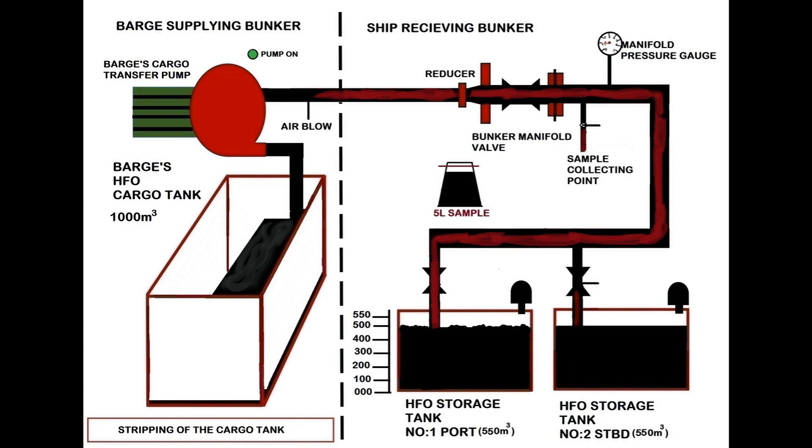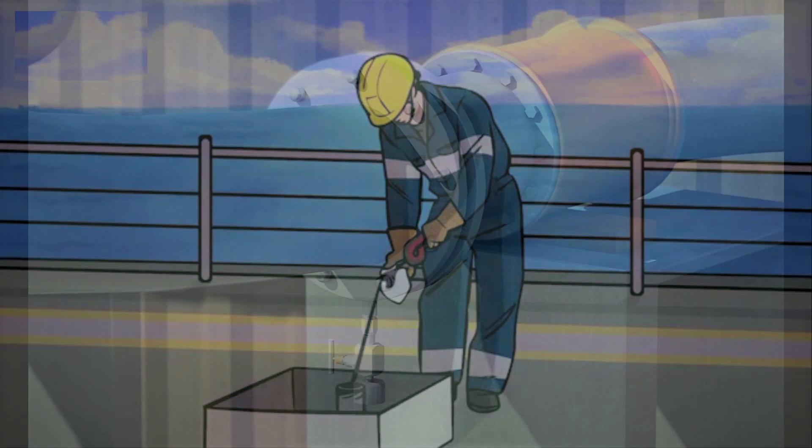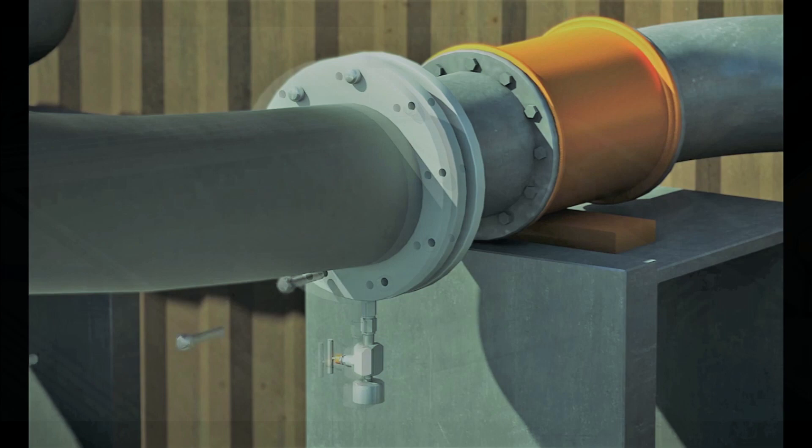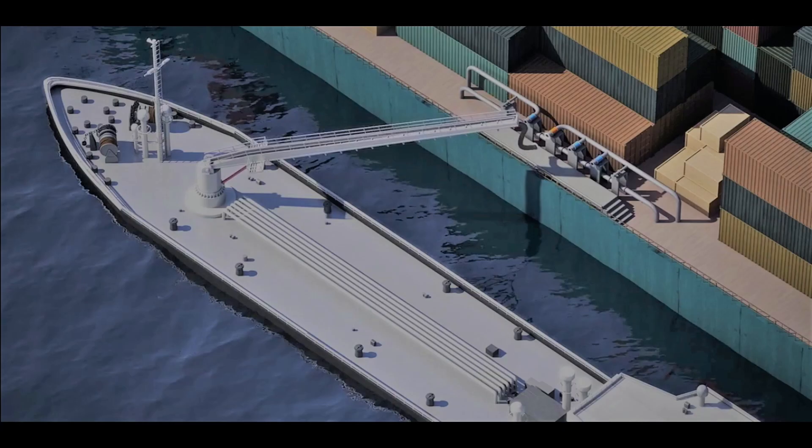Once bunkering is completed, take the soundings again and confirm the agreed quantity is received. Once you confirm that the agreed quantity is received, you can disconnect the hoses from the bunker manifold and the bunker barge can leave after completion of formalities.